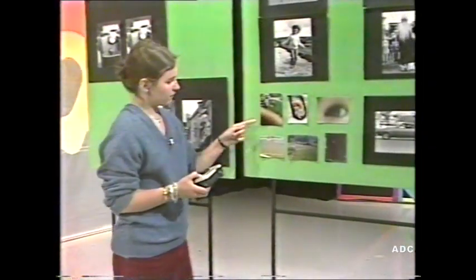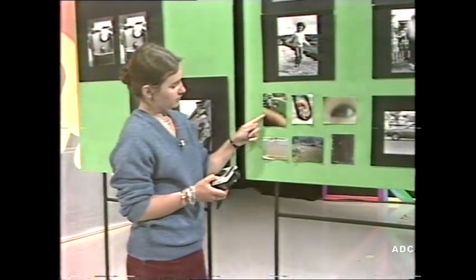You have to be ever so careful using them - they're not as easy as people think. The gang here today have brought some not-so-successful snapshots so I can demonstrate. The first one: this brown mass at the bottom of the picture is in fact someone's thumb over the lens. This is the problem with the cameras being so small - it's very easy to get your fingers in the way. And this next one shows someone who's got the strap of their camera over the lens, which is also very easily done.